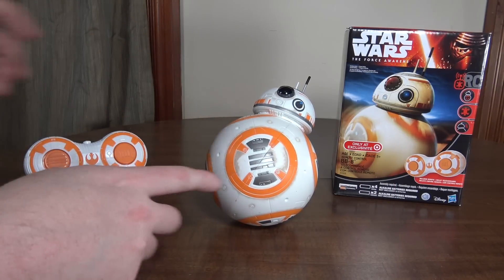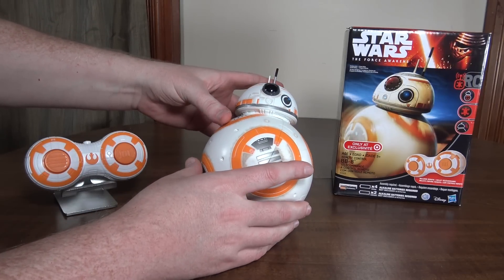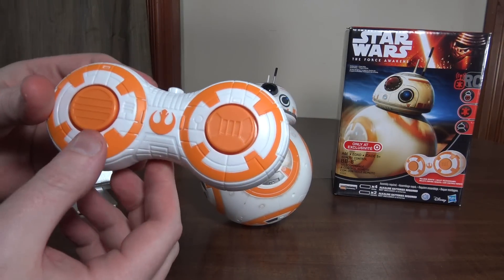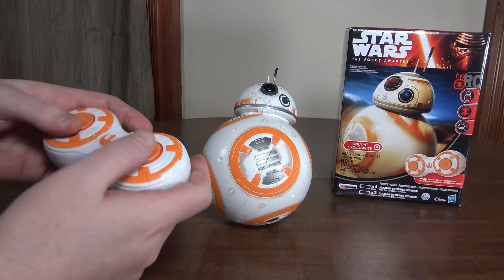It's got a rolling mechanism inside the ball, and the head just magnetizes to that mechanism inside the ball. It is infrared controlled, so you're only using this indoors. It just has a standard controller, whereas the Sphero one is controlled with a phone app.